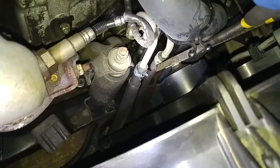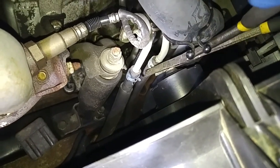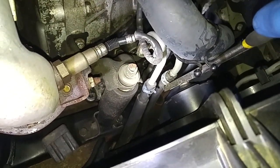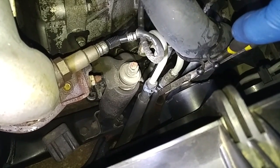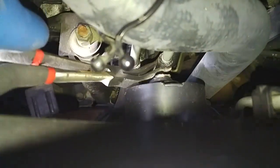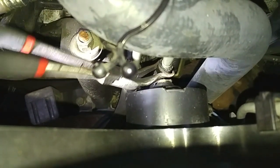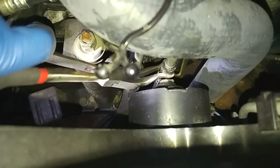We're going to detach this transmission return line from the radiator going back to the transmission. I move the hose clamp below the connection point and now I'm using this hose plier to work this hose off this connection area.